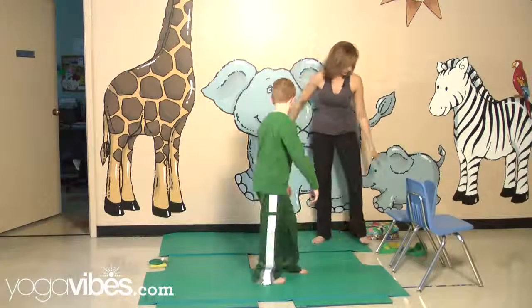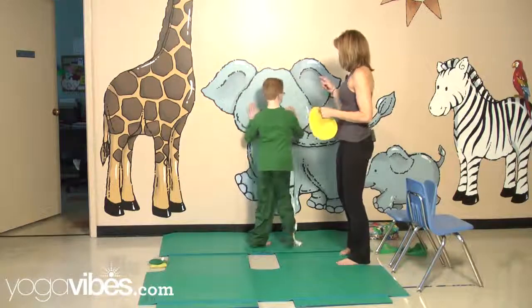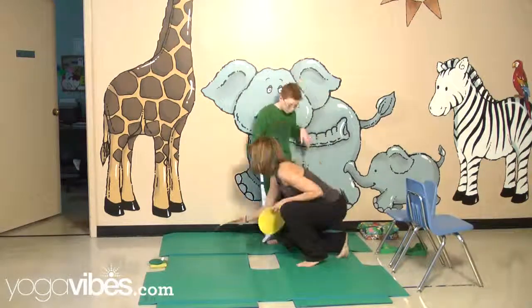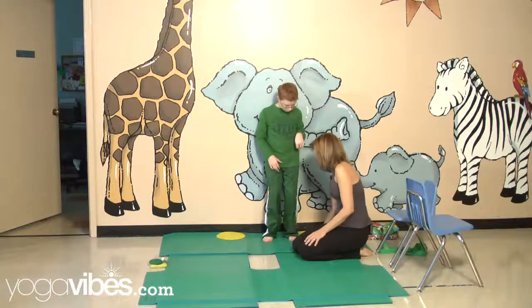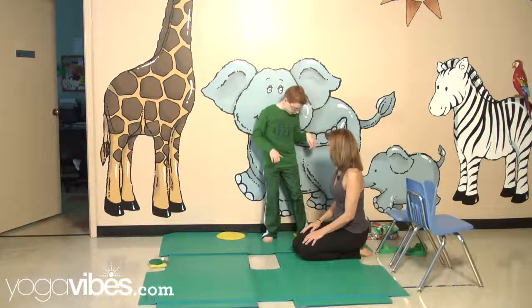We're going to come against the wall and do Warrior II. Sometimes it helps — go ahead and turn and face me — to put a little cue on the floor to where our feet should go. We're going to use these little circles. You can use anything to help Harrison figure out where to place his feet, and then we'll just play with it and see what the right width is.